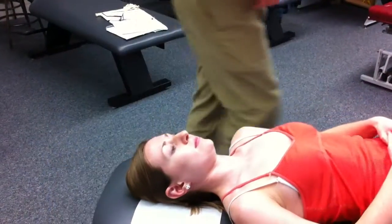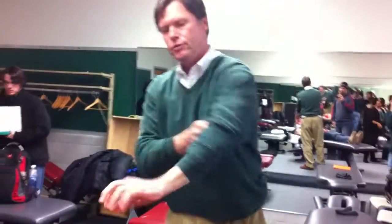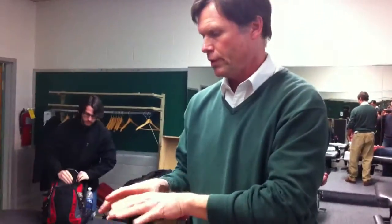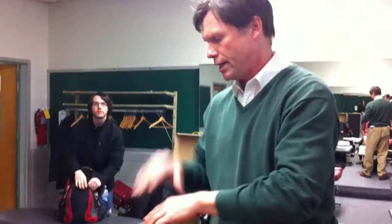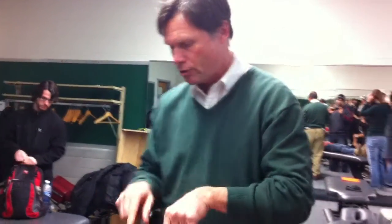Clavicular and acromioclavicular end field testing. We have two options: we can do a bilateral pincher grip or we can do a double thumb with reinforced hands. Let's do a bilateral pincher grip at the sternoclavicular joint.